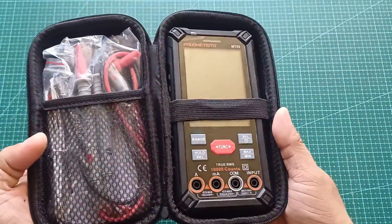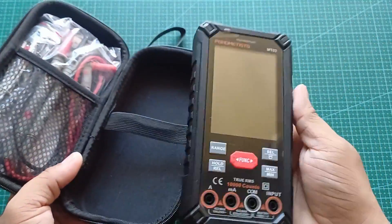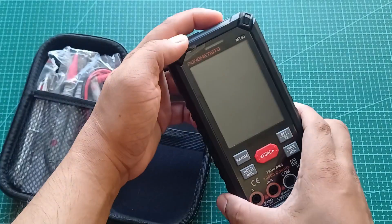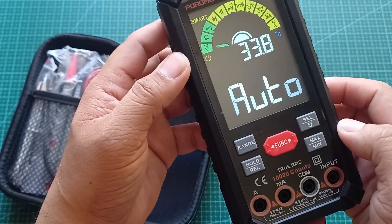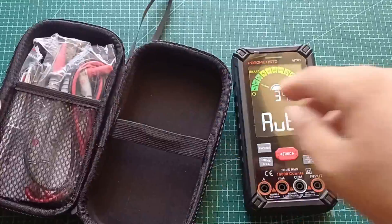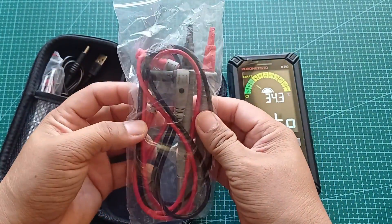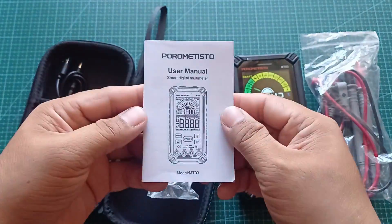Ang unit mismo compact, parang smartphone size, pero solid ang build. May large LCD display at smart auto-detect features. Kasama sa box ang high-quality test leads, may rubber grips para sa better handling, at temperature test probe. Meron din English manual.